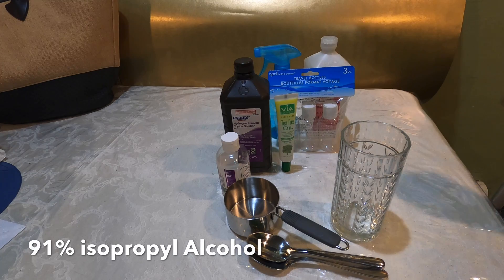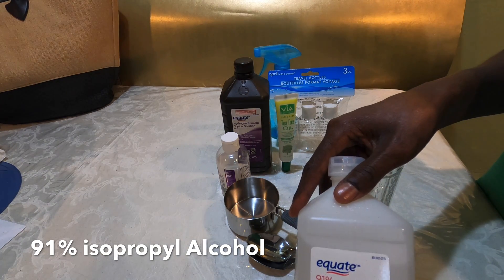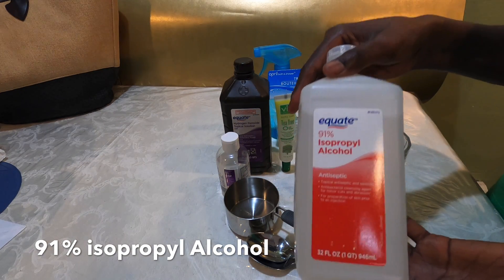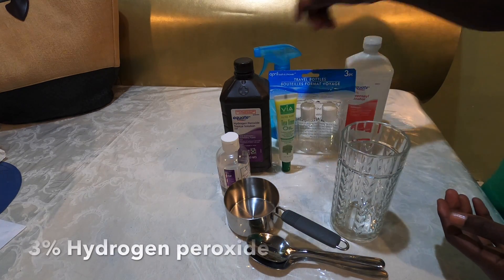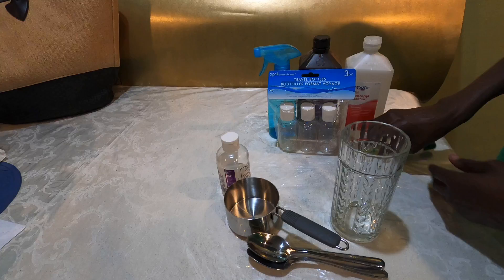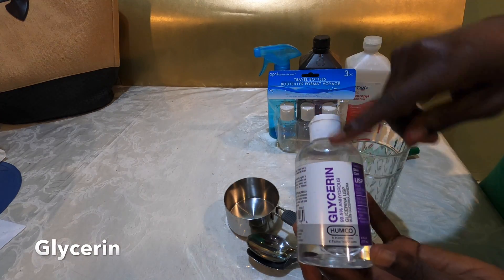What you need is alcohol — 91% or 99% alcohol. Right now I have 91% alcohol and I'm going to use that. The ingredients are for 91% alcohol. You also need hydrogen peroxide, like 3% hydrogen peroxide, and you need glycerin like this.